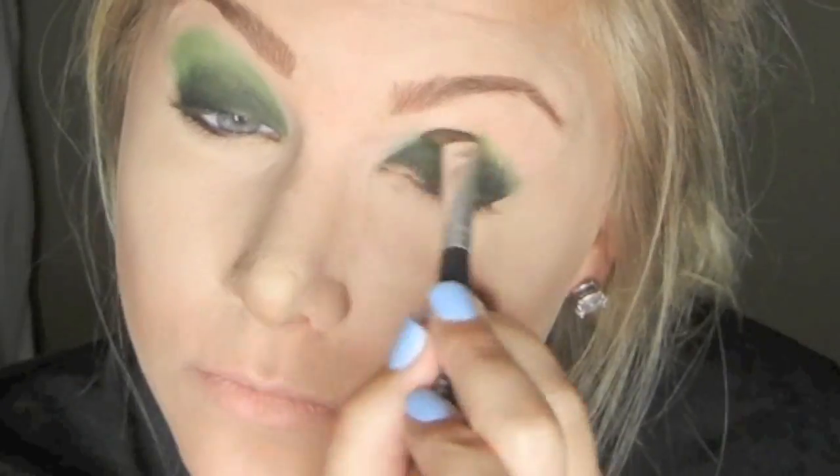The tip with this look is make sure you use a lot of eyeshadow and a lot of blending. To blend out the crease and soften it, I'm going to mix a yellow eyeshadow over top the acid green just to soften it a little bit.